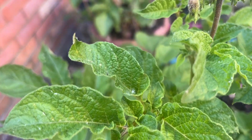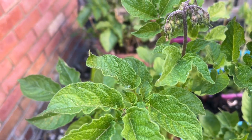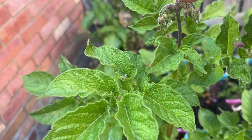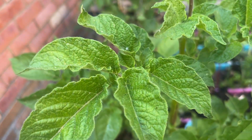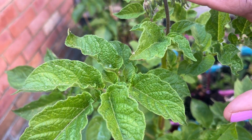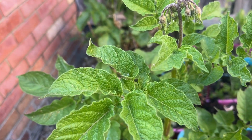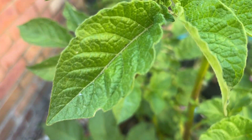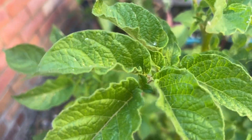Oh hi everybody, look at this potato plant — it's starting to develop some buds for the flowers. As you know, we don't need the leaves and we don't consume these leaves. When the potato plant starts budding like this, we need to prepare it so that we have lots of large tubers for harvest.